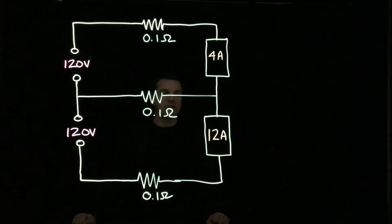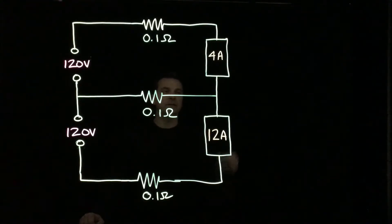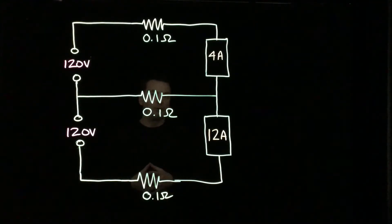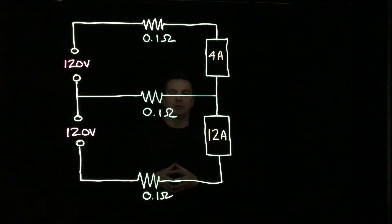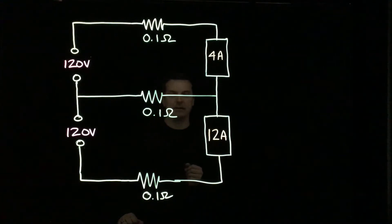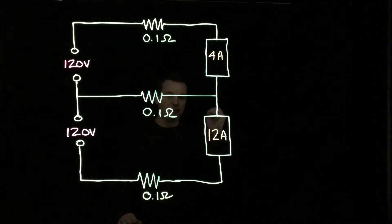We're going to see what happens if the neutral becomes disconnected. As mentioned earlier, the neutral is really there to make sure that the voltages at both loads are pretty much equal. Before we can talk about breaking the neutral, we have to look at the circuit like it's completely intact — everything operating as it should normally — and get all of our voltage drops.